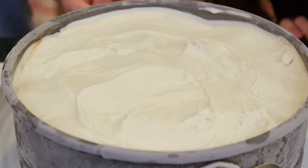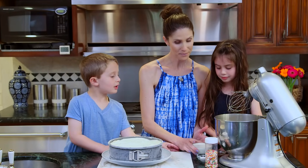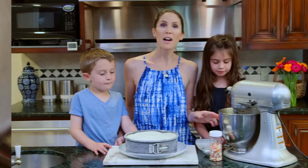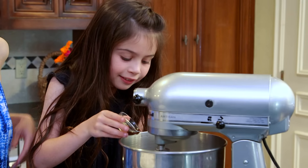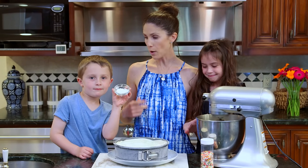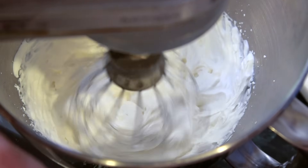We've taken our ice cream cake out of the freezer and it's gonna soften for about five minutes while we make our whipped cream frosting. Let's dump in our heavy cream — I'm gonna do this one because it's really really full. After it's been whipping for a few minutes we'll pour in our vanilla. Once your whipped cream has some soft peaks we're gonna go ahead and put our powdered sugar in — I've already sifted it — and then continue to whip until stiff peaks form.